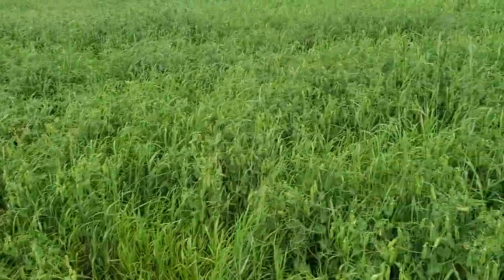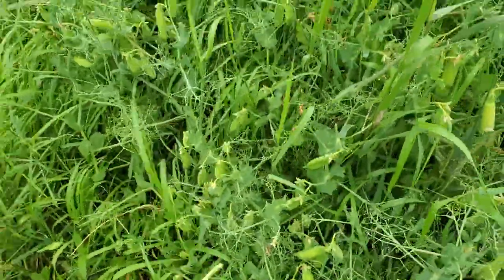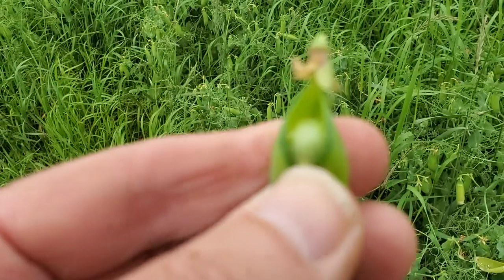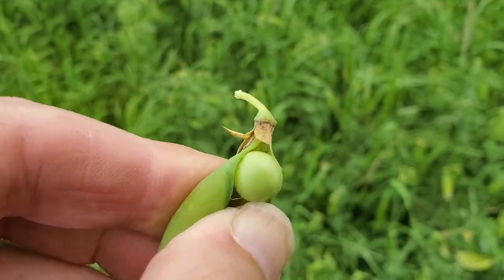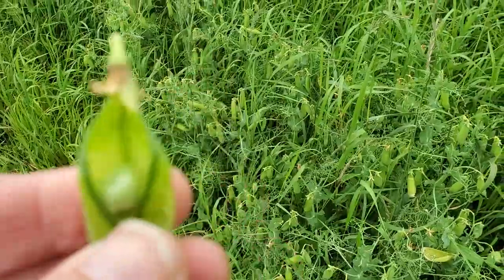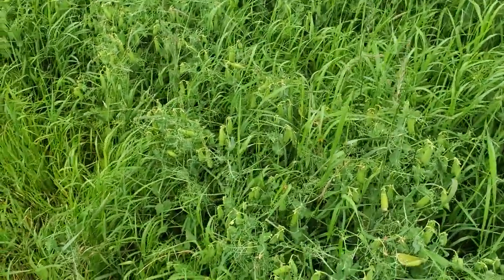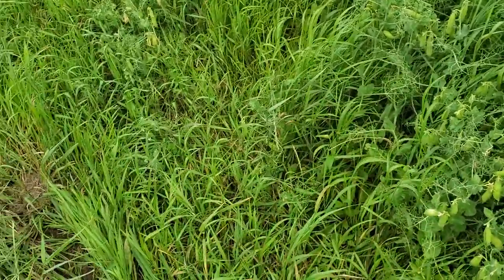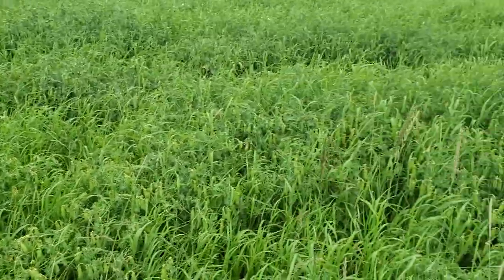And then over here in the peas — I'm trying to get one open, but there's a pea right there in the pod. It tastes like a green. It's got a little bit of a crunch to them. I would say you pick them right now if you wanted to eat them fresh.